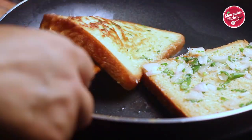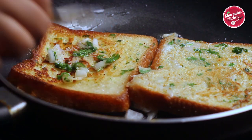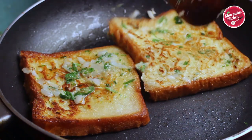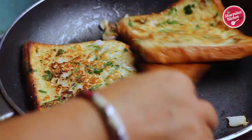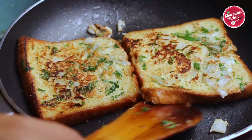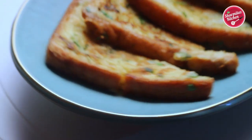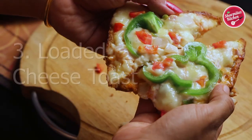Fry both sides until they become golden brown and crispy. The crunchy onion and chilies will make the bread toast absolutely delicious, and the coriander will bring freshness. It takes about 3 to 4 minutes to fry both sides, so keep the flame on medium to high. Our yummy and crispy suji toast is ready — serve it immediately and enjoy the breakfast.